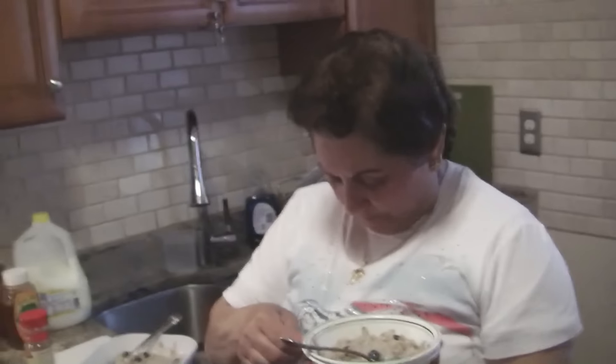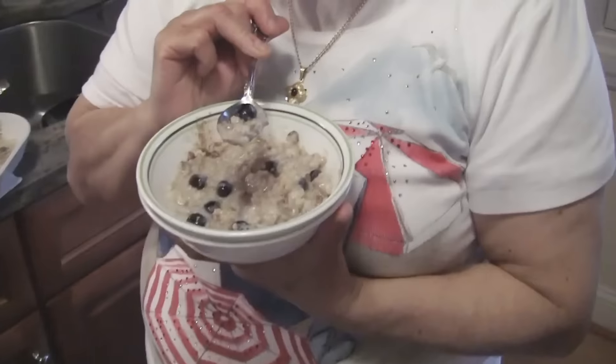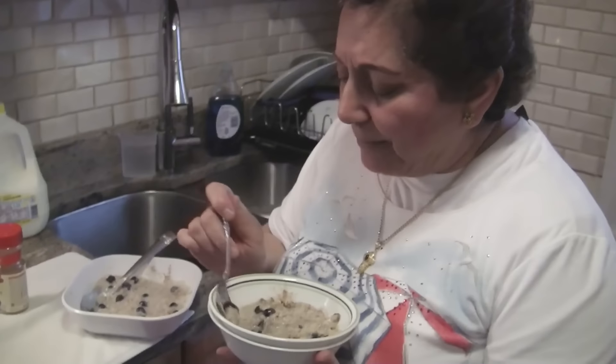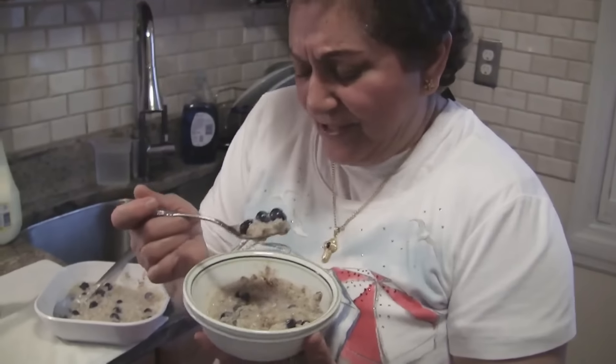Mmm, it's not too sweet. Oh my god, I like it — and I already ate lunch. The walnuts are good, this is delicious. I love the blueberry — when it bursts, oh my god. The blueberry gives a kick to it. It's good.